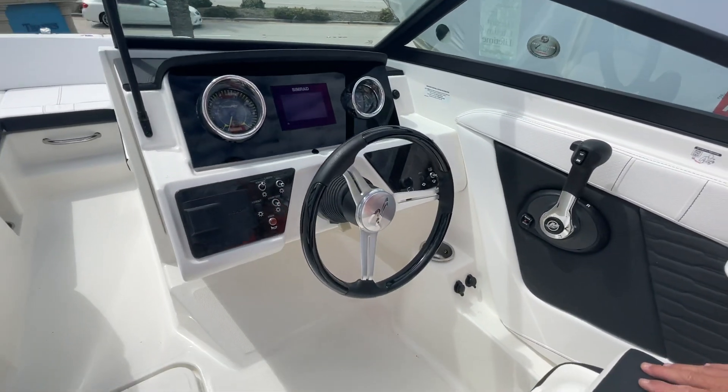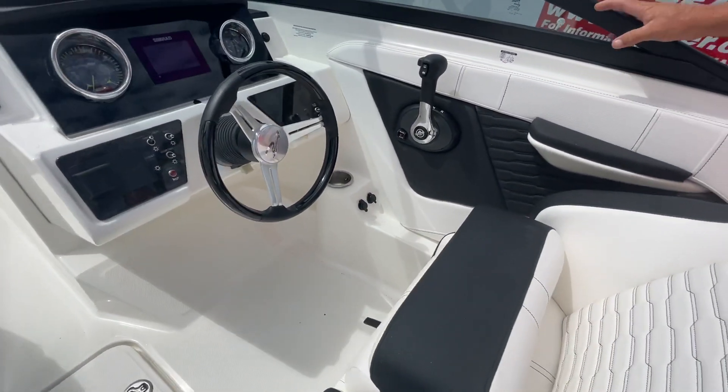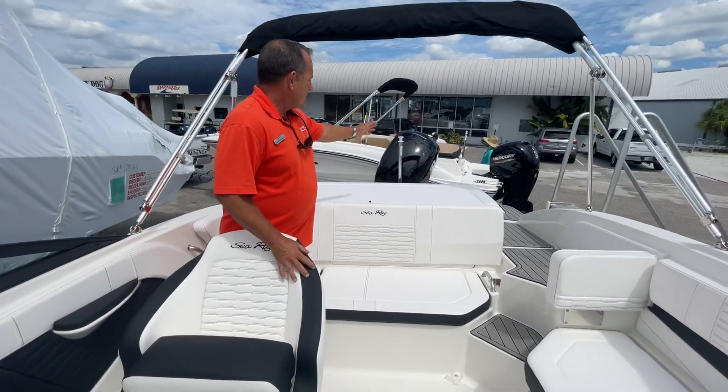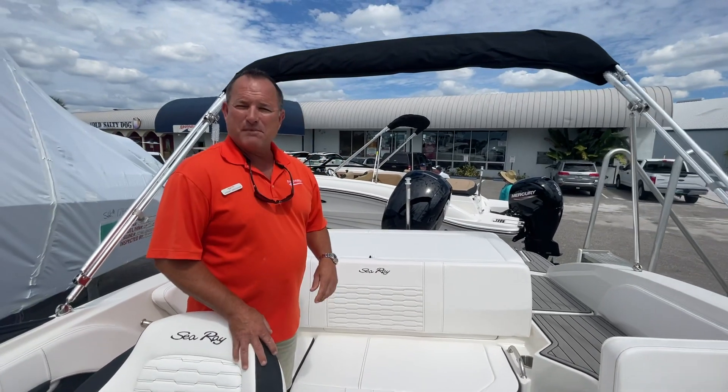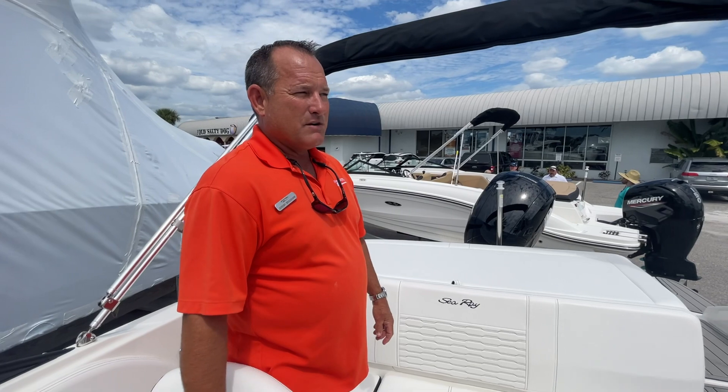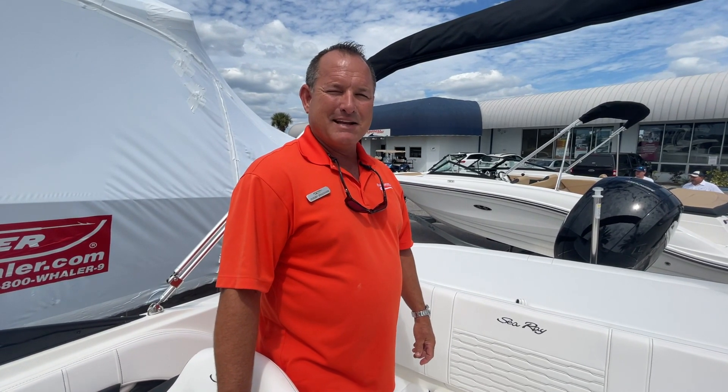And a very comfortable helm bench seat as well. So this is the 2022 Sea Ray 190 SPX outboard, located here at MarineMax in Venice. If you'd like some more information, feel free to give us a call — the number here is 941-485-3388. Thanks for taking the time. Hope to talk to you soon.